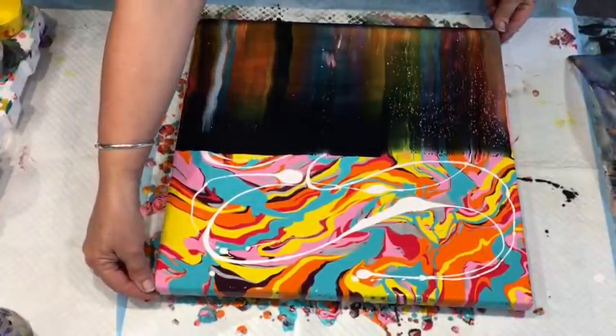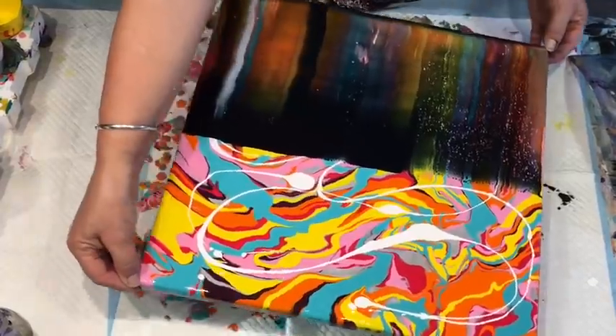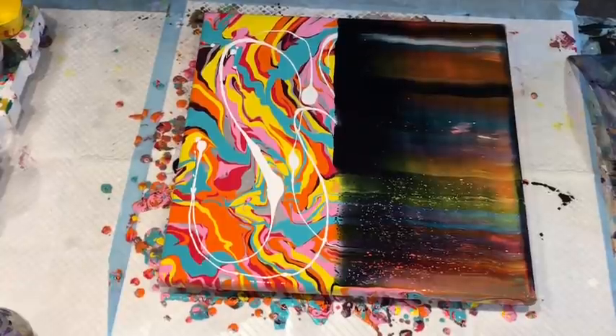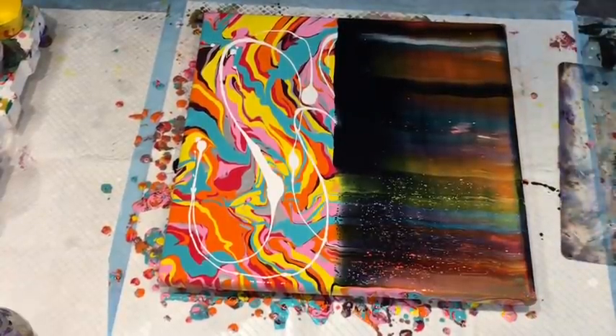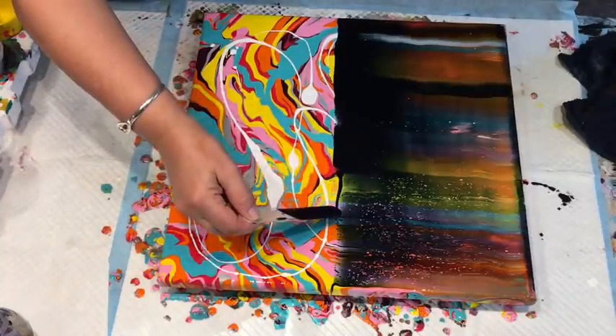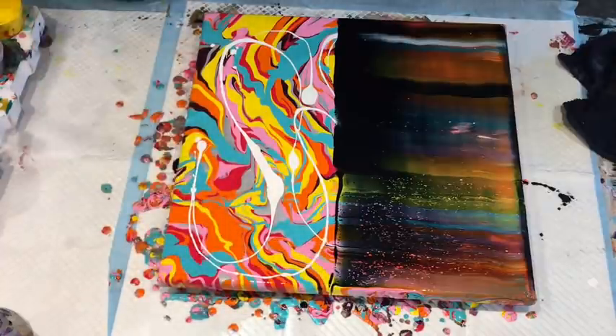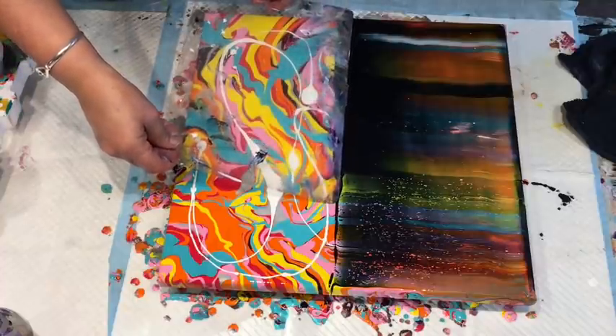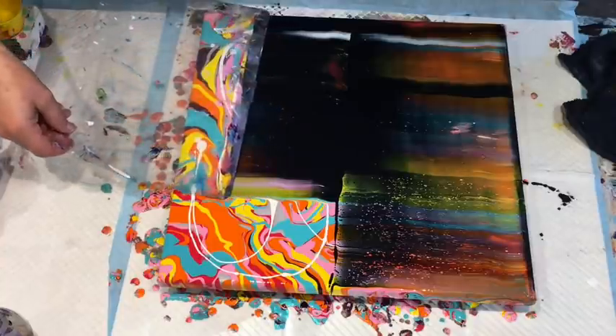I'm going to turn this around. I'm nervous now that my camera is going to go off, so I keep checking it. I'm going to just put a teeny weeny bit more navy down here. I just want a thin line because you can see how much that swipe colour - using only a teeny weeny thin line - can cover the whole canvas.